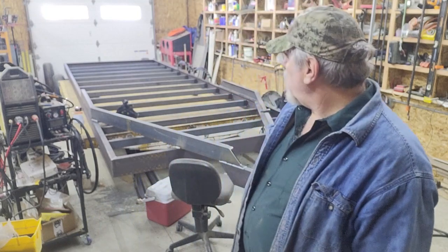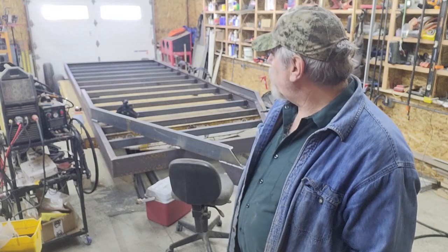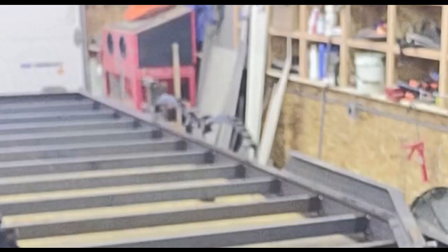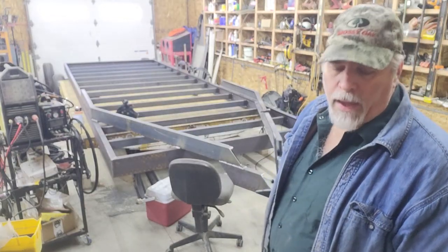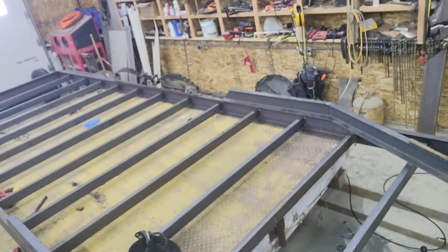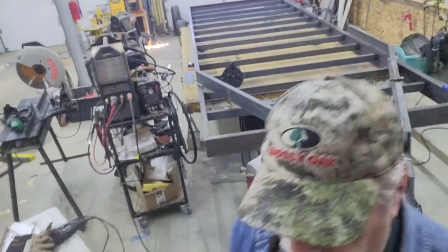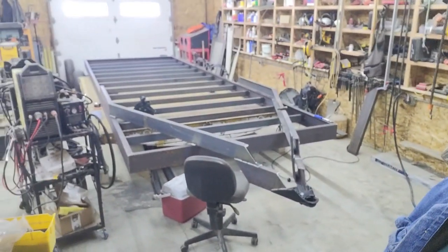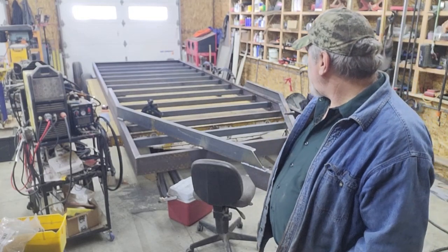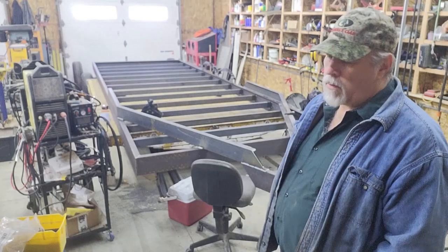Good morning everyone, welcome back to the shop. As you can see in the background from the last episode, pretty much all the cross members are in place other than those ones on the very end. You can actually see right here that I've got a couple of springs set up there just to give some idea of where the tongue lands in regard to those springs — the front half of the trailer is basically really well supported. I'm hoping by the end of this episode we'll have the axles and springs set up on both sides and tacked into place.